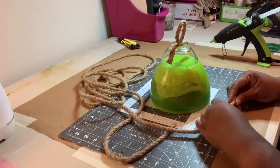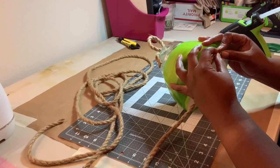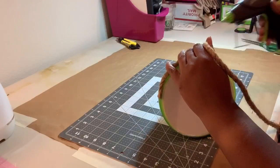Here you can see the handle is secured to the bowl. The next step is to wrap the nautical rope around the base to the top. I begin by unraveling the rope a little bit, then securing it to the base with hot glue. When wrapping the rope, I used hot glue all the way around the first two rows. After that, I glued every quarter turn until I almost reached the top.